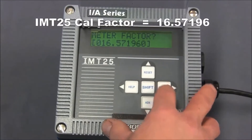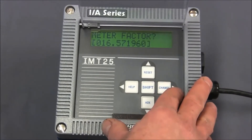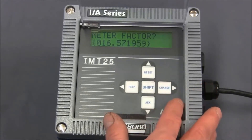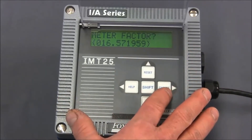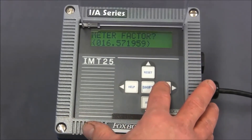The last digit we'll leave as a zero. We hit the right arrow again and the right bracket begins flashing. Then finally we hit the right arrow one more time to lock that number in. Sometimes you'll find the last couple of digits may change slightly — this will have no impact on the measurement.